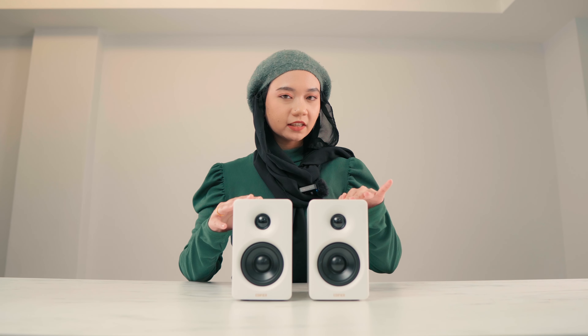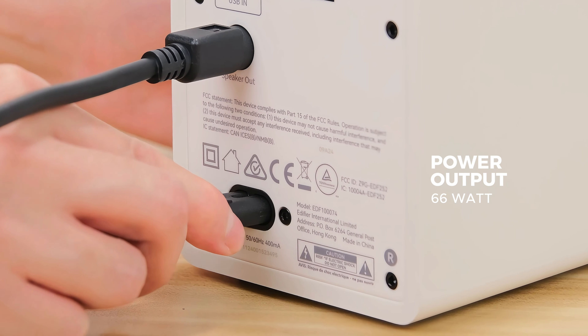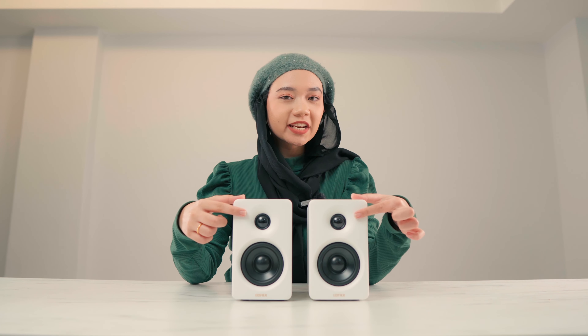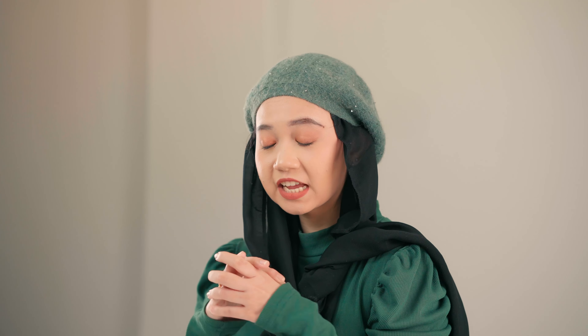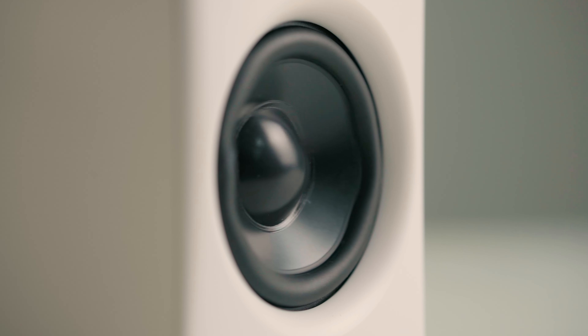The Edifier M60 delivers a powerful 66W output, providing a perfect balance of deep bass and crisp treble. This is all thanks to the 1-inch silk dome tweeter and the 3-inch long throw aluminum diaphragm mid-low drivers. These components work together synergistically to create a rich sound that breathes life into whatever you're listening to.